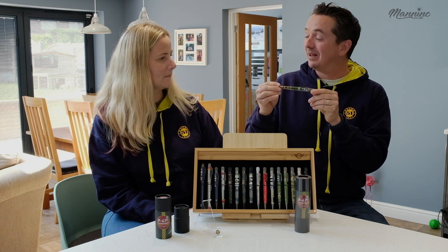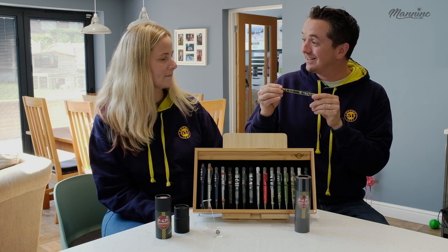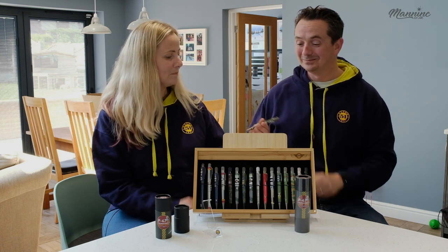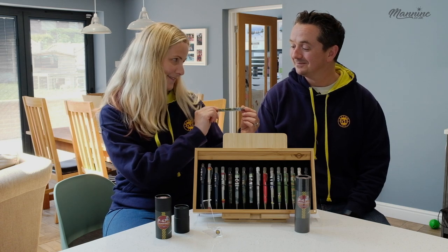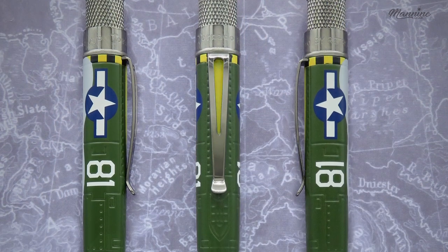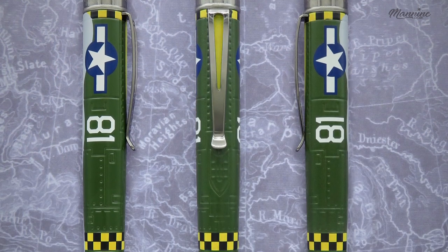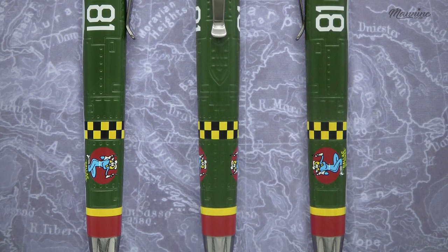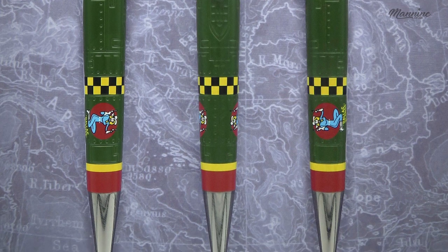This aeroplane weighed just under eight tonnes, so it was a big aeroplane but surprisingly agile and fast. If you look at the pen design a little bit more, it's acid-etched and it has a great deal of detail on it as well. The top disc is very nice indeed — this will fit lovely in your collection.